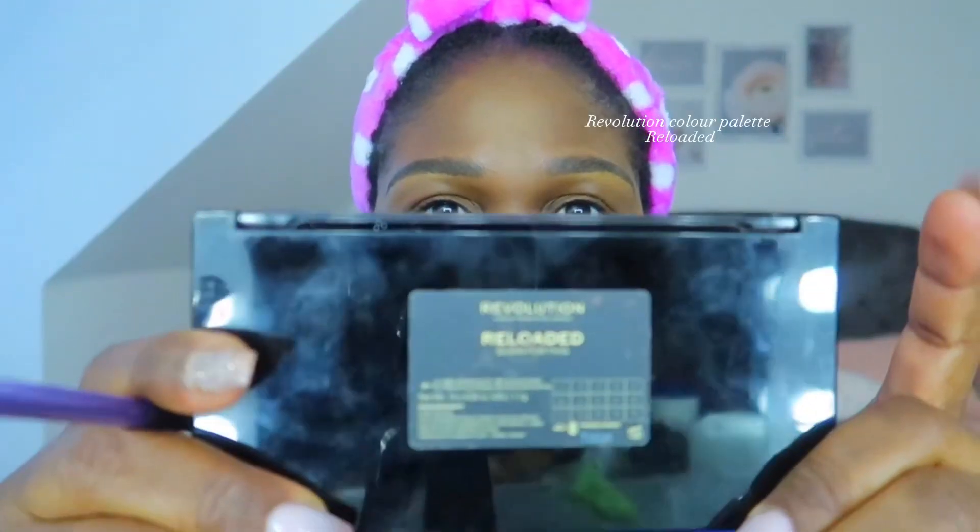Back to the Fenty loose powder in the shade Honey and my Real Techniques setting brush — she just sets all the parts that I have highlighted. For my eyes, I'm using the Revolution Reloaded color palette. I use a neutral color as the base.